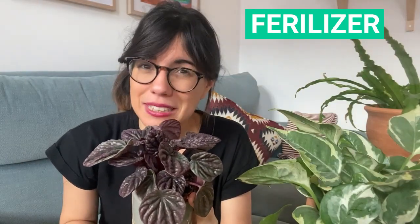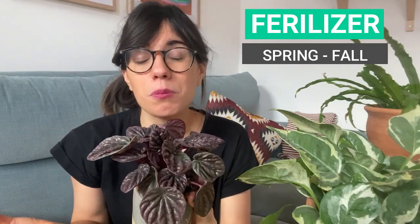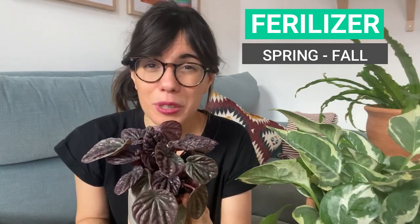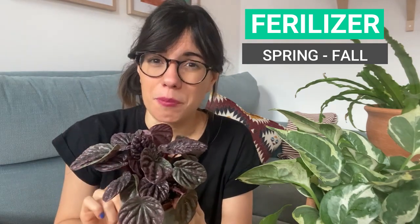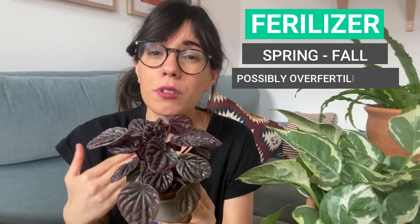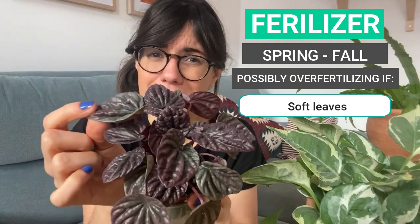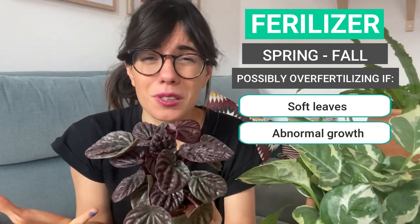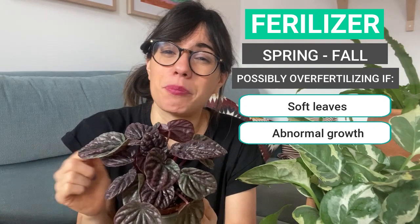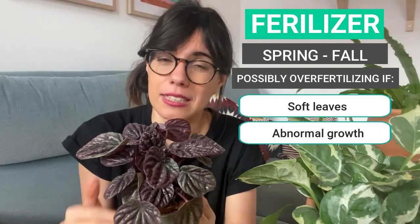Only fertilize your plant during the growing season, which usually is from spring to fall. I try to use organic fertilizers because these come more diluted than synthetic fertilizers and help me prevent over fertilizing. Make sure that you always read the instructions and observe your plant. Signs that you're over fertilizing your Peperomia caperata include leaves getting softer or abnormal growth, which will cause the plant to collapse. Fertilizing should generally be every two weeks or every month during the growing season, depending on the fertilizer you provide.